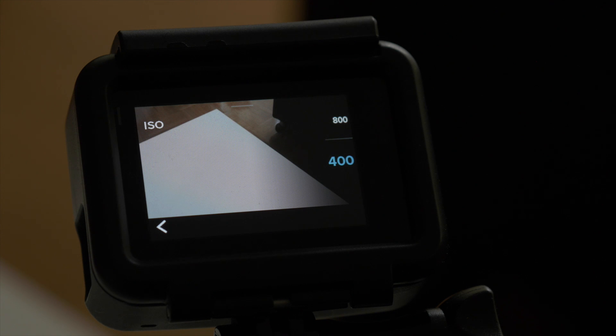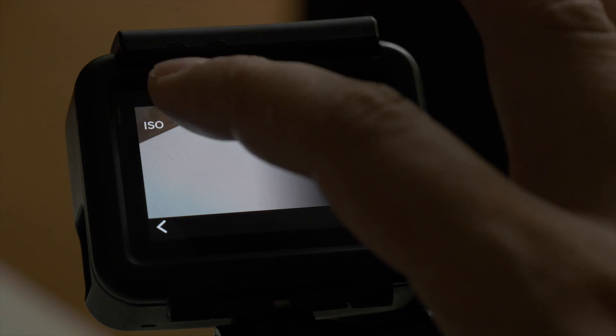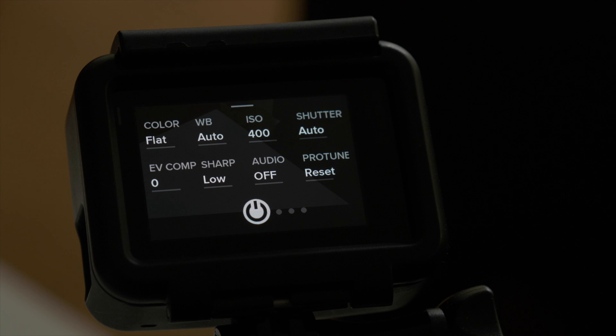I always set the ISO manually and I try to stay at 400 most of the time. Only if it's really needed do I go higher, but I wouldn't recommend going higher than 1600 because then the footage becomes really unusable.